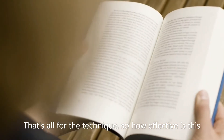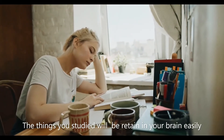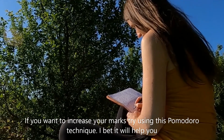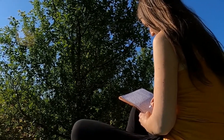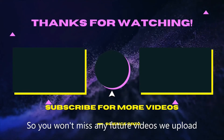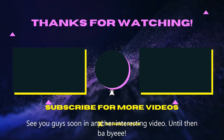That's all for the technique. So how effective is this? For starters, this is a really good tactic if you cannot remember what you are studying. The things you study will be retained in your brain more easily due to those five-minute breaks. If you want to increase your marks, try using this Pomodoro Technique — I bet it will help you. Thank you for watching. Hit the subscribe button and press on the bell icon so you won't miss any future videos we upload. See you guys soon in another interesting video — until then, bye bye.